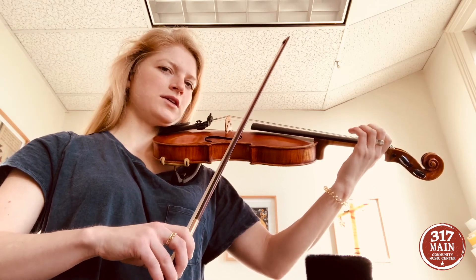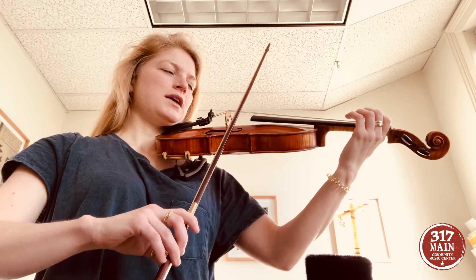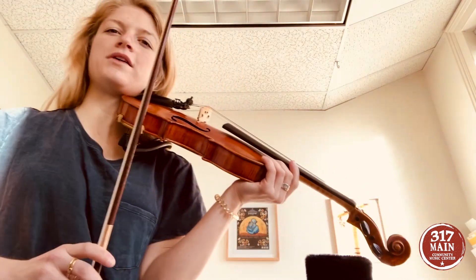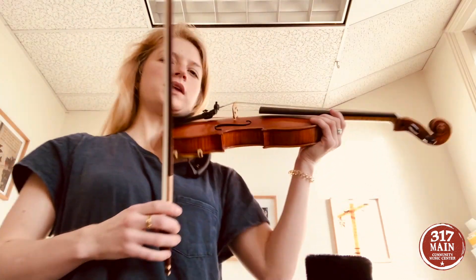And then open E — all our fingers are hovering again. Eat the pink banana. We're going to do the whole song without stopping, nice and slow, so we're going to get ready again.